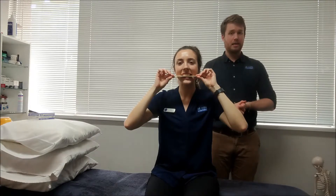Don't crunch down on the stick — just rest your teeth on it and don't move the stick. You want to be just moving your bottom jaw left and right on the stick.